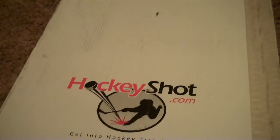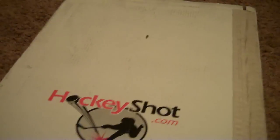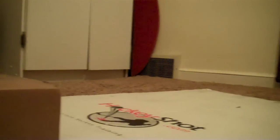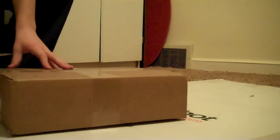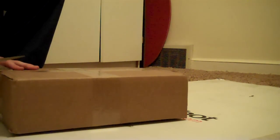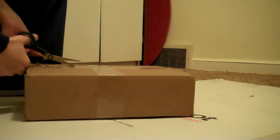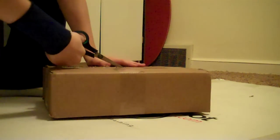Sup YouTube, Hockeyboy88777, and HockeyShot.com just sent me some new stuff, so it's just going to be a little unboxing video, I guess you can call it that. Let's start, just unboxing this little box. Oh, did I put like three layers of tape on here or something?